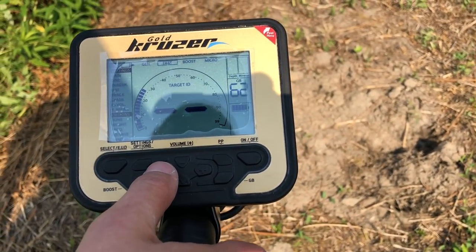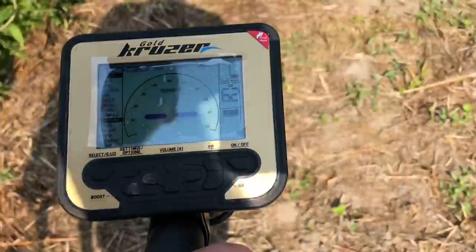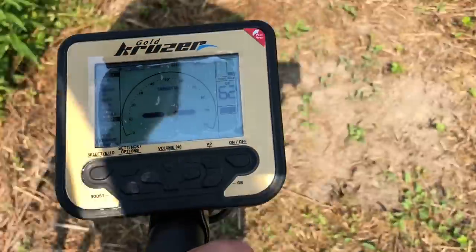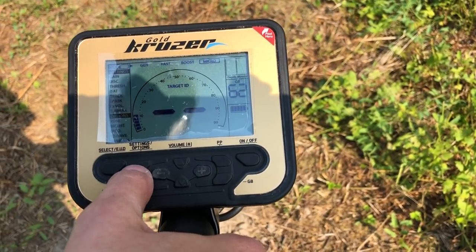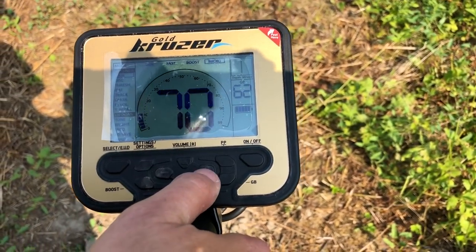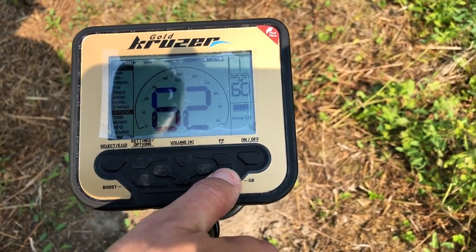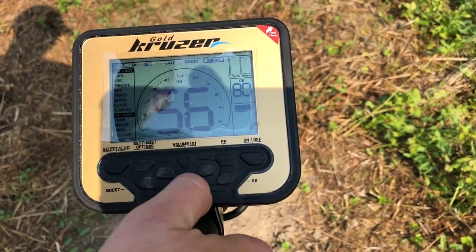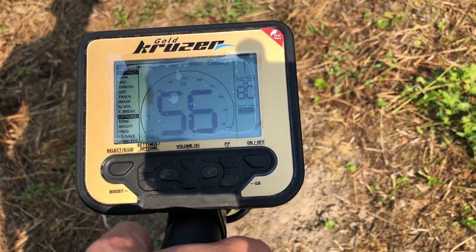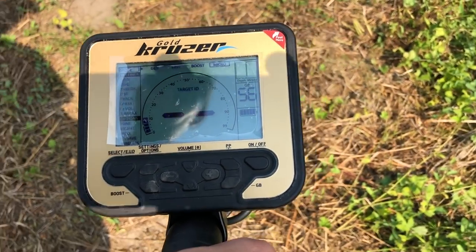Przełączę sobie z ciekawości na tryb All Metal. Zmienię na Micro, bo tu jest w miarę czysto. Zobaczmy jak sobie to Micro będzie radziło, ale w ustawieniach podkręcę je na 80. Skalibrowałem do gruntu – 56, ok, jest to nisko, ale tu jest piaskowa gleba, powinno być dobrze. W programie 3-tonowym.